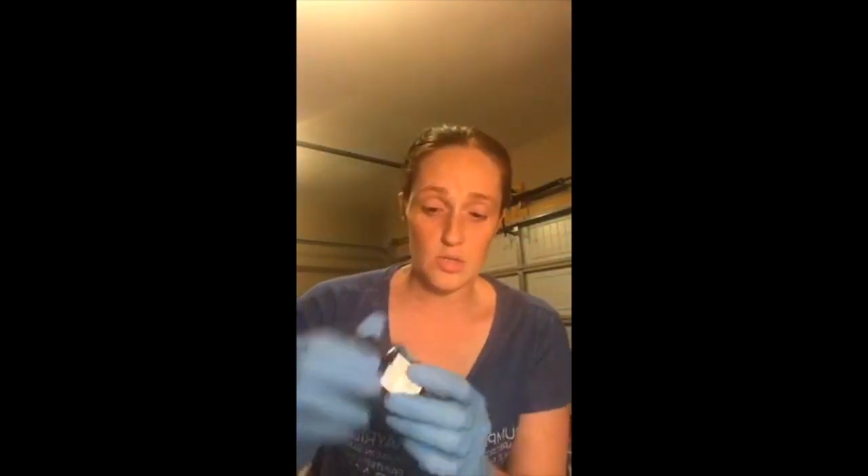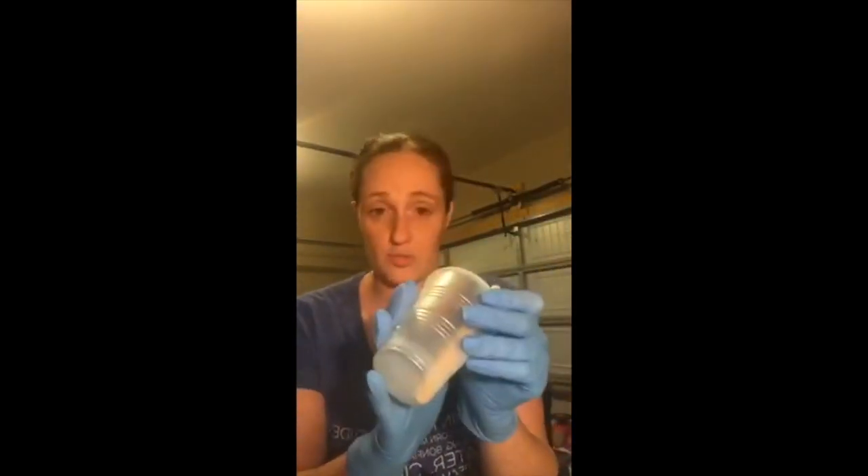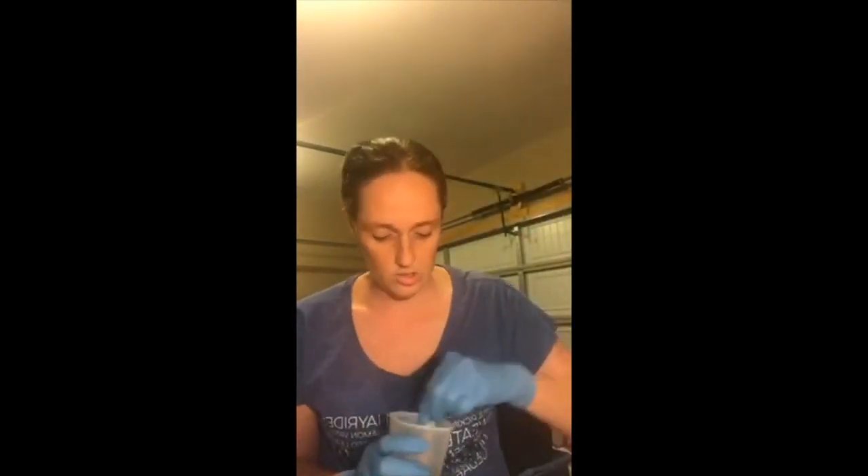Once I have the base coat mixed, I'll prep the colored epoxy. I use the Bombay India inks with the same measurements — five milliliters of part A and five milliliters of part B — and I mix each individual color in its own cup. The reason I do this all at once is so I don't have to stop and go back and measure more epoxy repeatedly. I get it all done at one time so I can go ahead and color my cup.